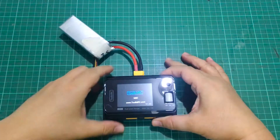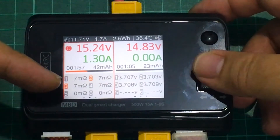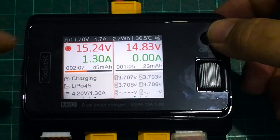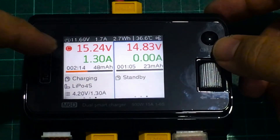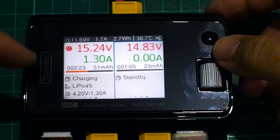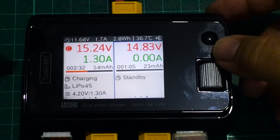On the main screen you see three pages of information for each channel: the first page shows cell voltage, the second shows internal resistance, and the third shows the status. Right now it's charging a LiPo 4S battery at 4.2 volts and 1.3 amps. The second channel shows standby. Up top you can see the LiPo voltage, amps being put in, the charge progress meter, and how many milliamp hours have been put in. You can also see the input voltage, amps drawn, watt hours, and charger temperature.